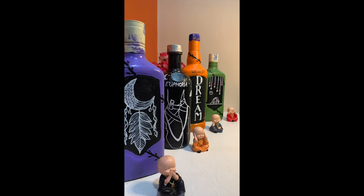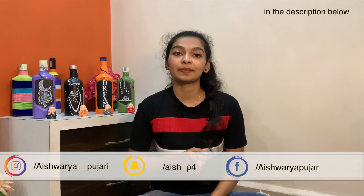Thank you so much for watching. I hope you guys enjoyed it thoroughly. This was not a tutorial, but I hope you learned something from this — how to make the best out of what you have. Do not forget to subscribe to my channel and press the bell icon. To connect with me socially, do follow me on Instagram, Snapchat, and Facebook. Let me know what type of videos you'd like to watch by commenting in the comment section below. Don't forget to subscribe. I'm Aishwarya Pujari, signing off.